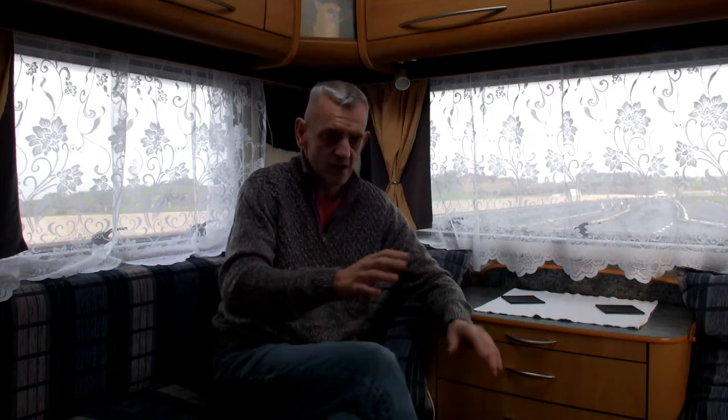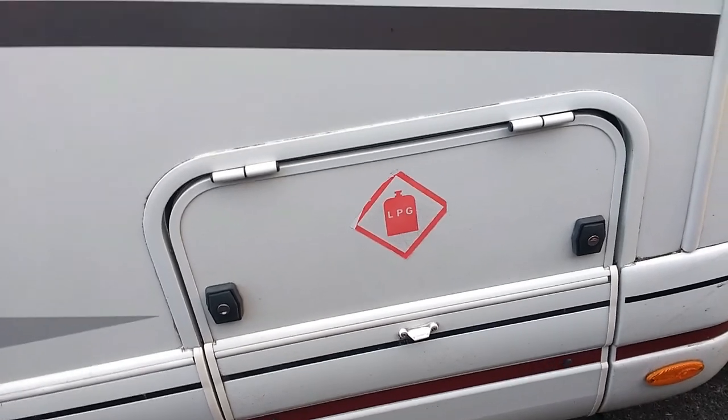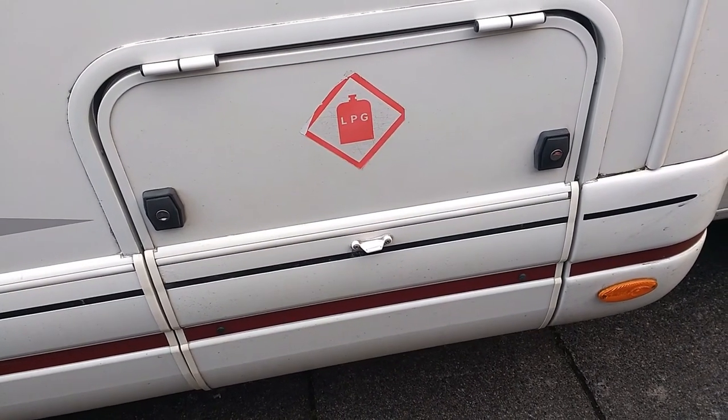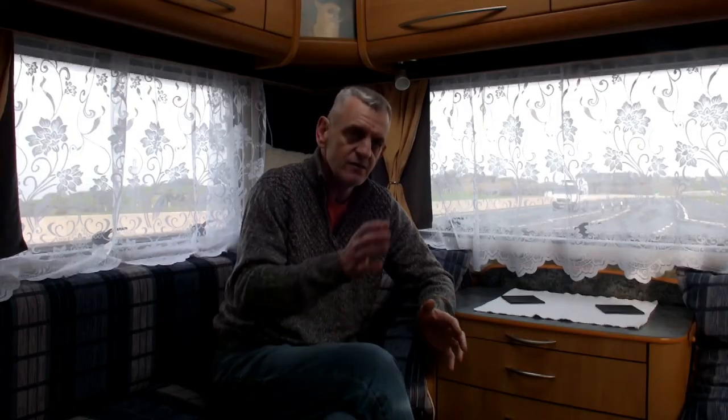Once you're happy with how everything looks — the lockers, the locks — are they locking? Do they look alright? Are they terribly rusted? It's a used motorhome, so that's what you're looking for. And if you're happy with everything outside, then you should move inside.